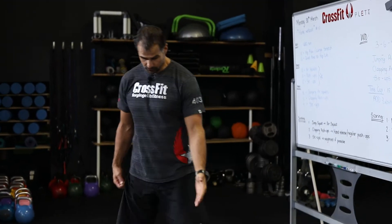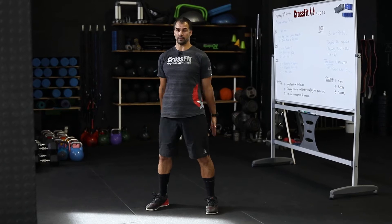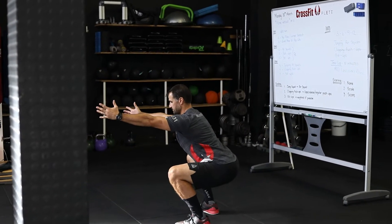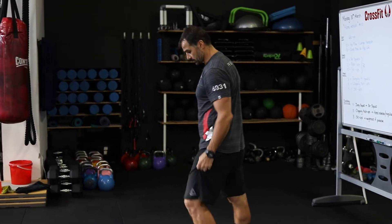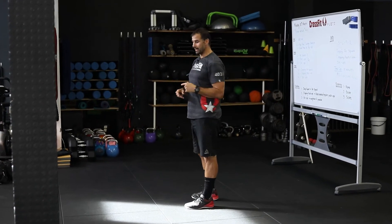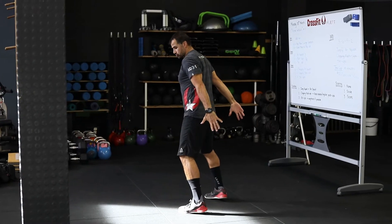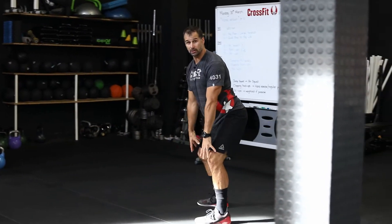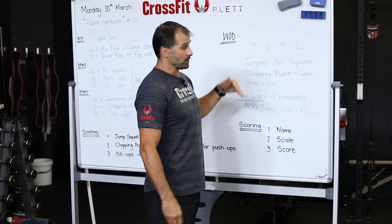So jumping air squats — let's have a look at what they can look like. For normal air squats: feet shoulder-width apart, slight turn out in the feet, push back into the hip, keep those knees open at the bottom, back straight, chest up, stand. For the jumping air squat, exactly the same movement — hips press back and explode. As you land, try not to land heavily; cushion straight back into a squat so your legs act as a shock absorber. That's your jumping air squat.